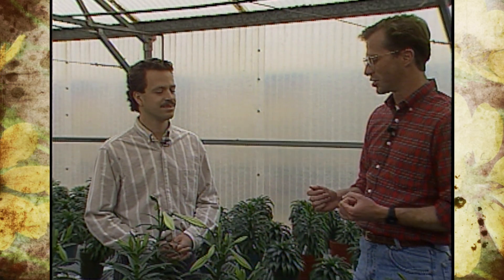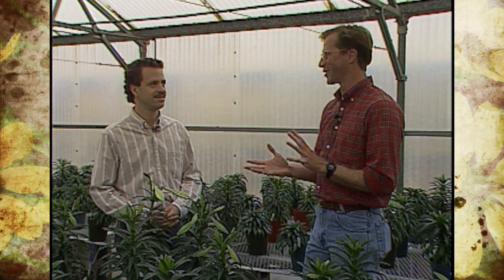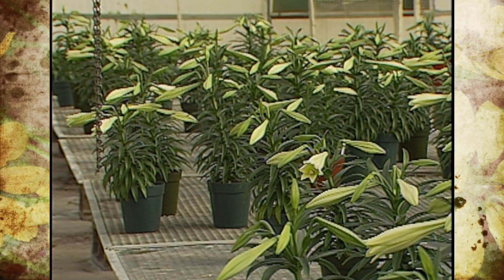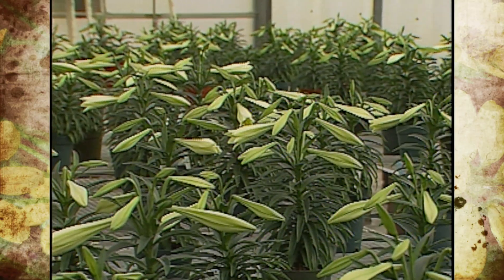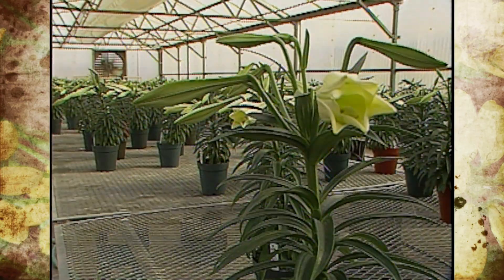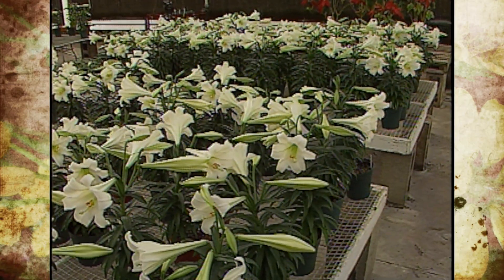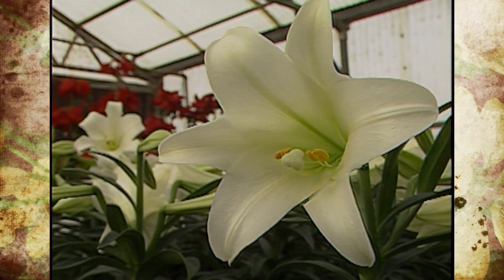One of the first things we should discuss for the homeowner or consumer is when they go to the store, what do they look for in buying the perfect Easter lily? Well, there's no perfect Easter lily, but it depends on what you want. If you want it to last a long time, you'd want to pick one with maybe one flower open or where the bud is very big but not open. If you want a big display and enjoy the fragrance right away, get one with several flowers open — but when you have a lot of flowers open, it won't last as long.